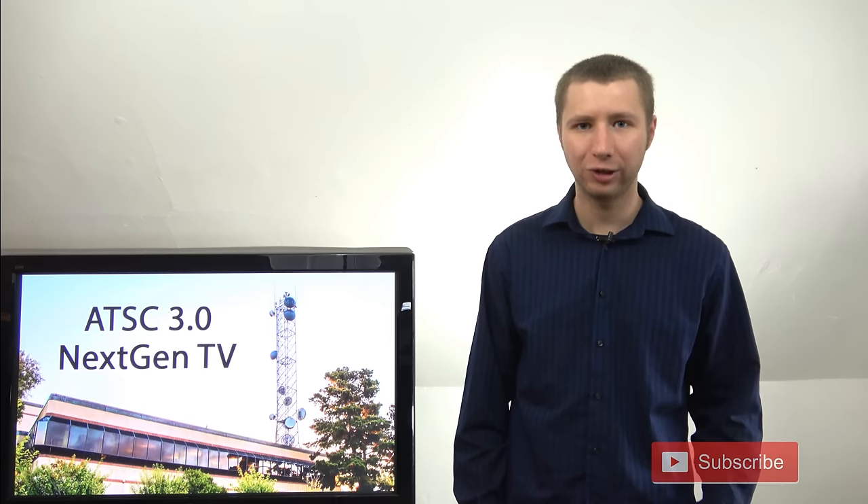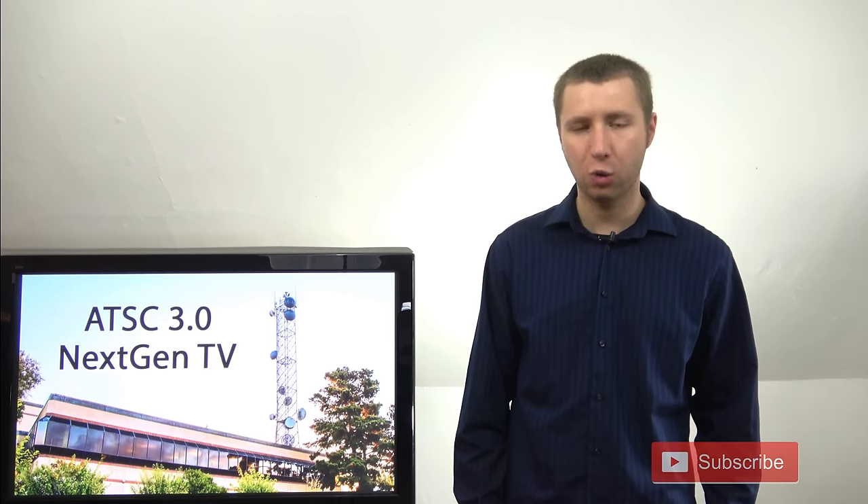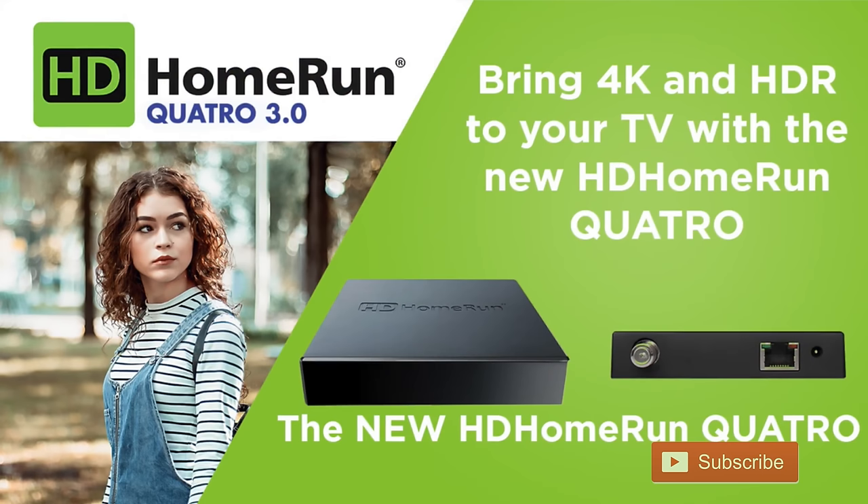Hey YouTube, it's Tyler the Antenna Man here to give you guys a heads up that Silicon Dust has announced their HD Home Run Quattro 4K Gateway, which is ATSC 3.0 compatible.